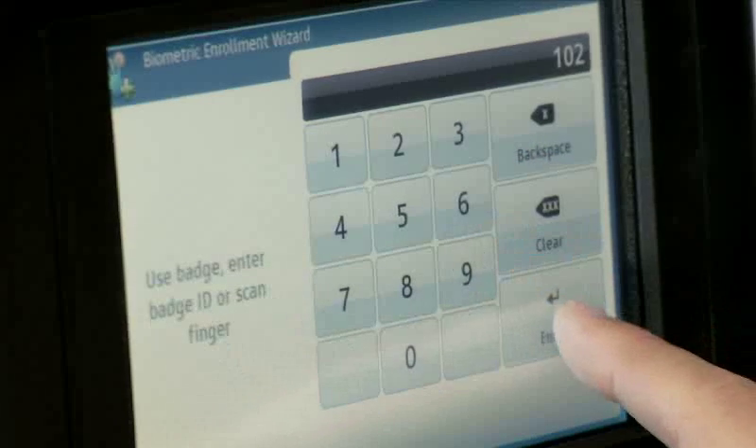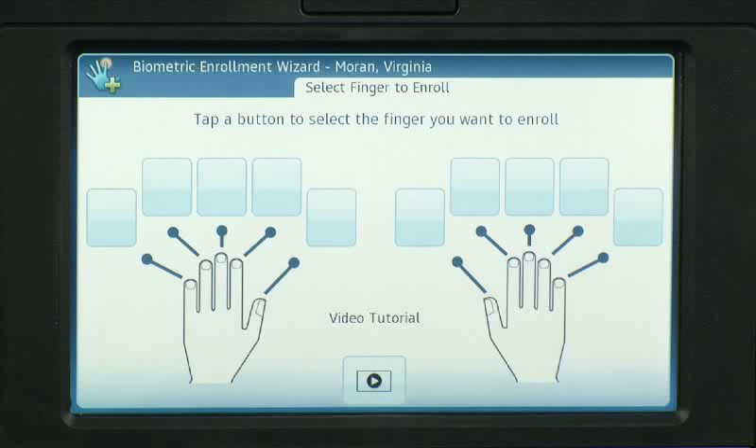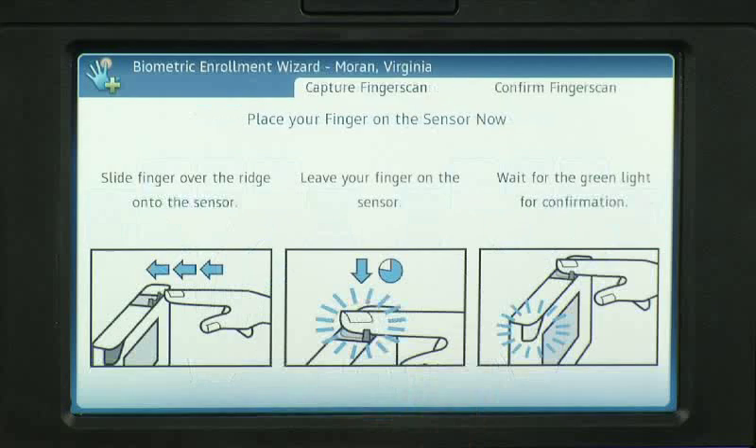If the InTouch accepts the ID and the employee is not already enrolled, you will be prompted to select a primary finger. For best results, use an index finger, ring finger, or middle finger. Avoid using a thumb or pinky due to the size and nature of the surface of those fingers. In our case, we want to enroll the right index finger, so tap the second square on the right hand.